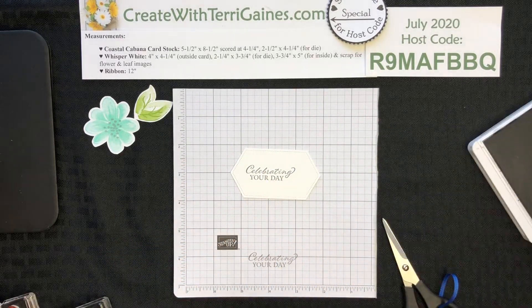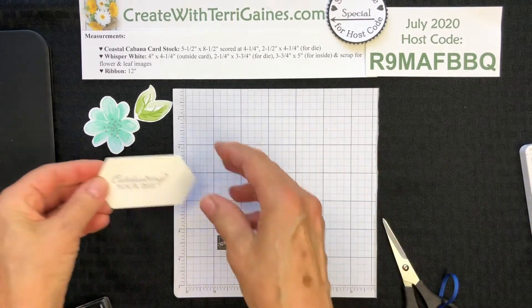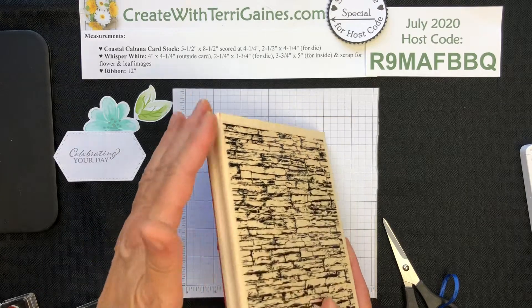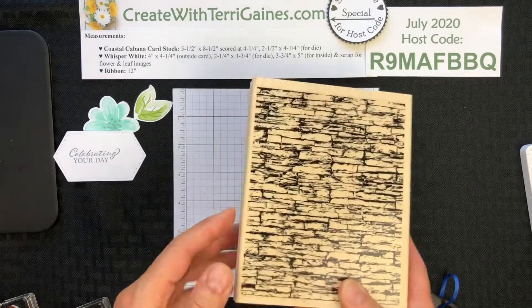So I've got all the stamping done for this card. One exception — I forgot to do the background. The background stamp is the Stackstone stamp background. It's available in wood or cling, so you would need a clear block.